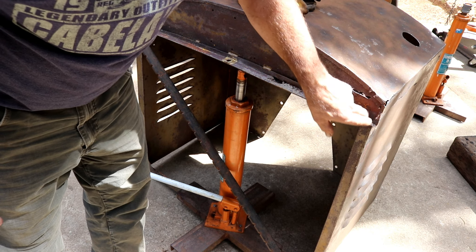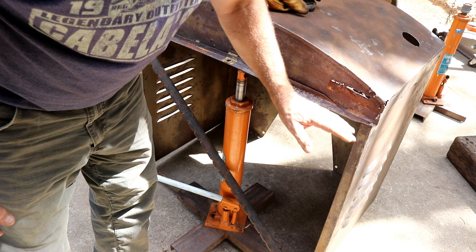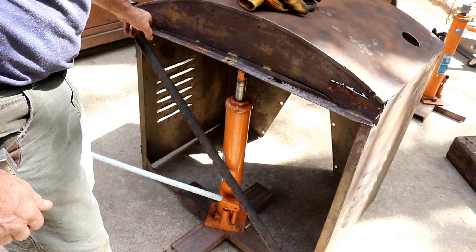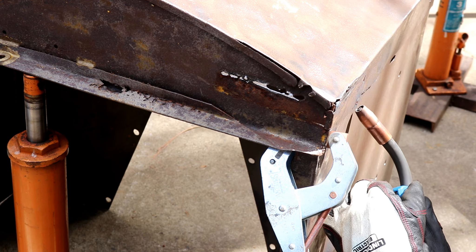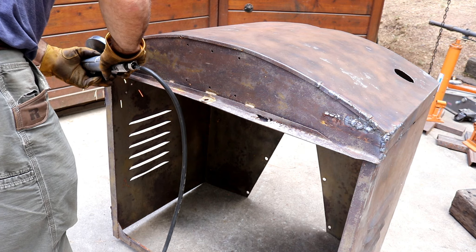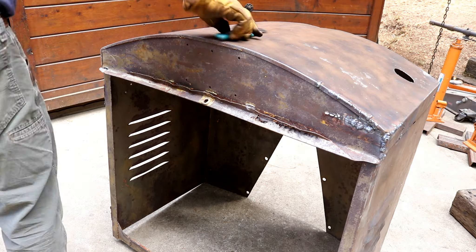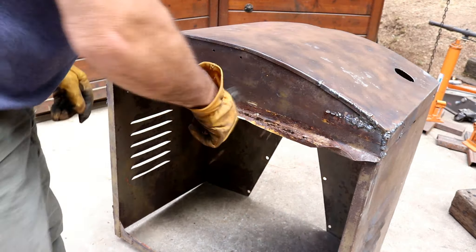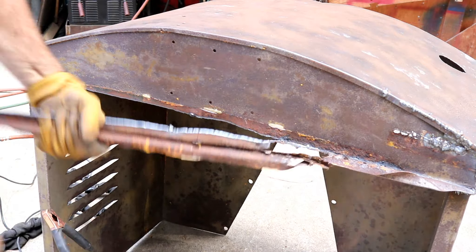Now I'll come in and work on this corner, get it welded and tacked to hold it square. Then I'll cut off this rotted flange that's been brazed on and put a nice piece of angle iron on there as a replacement.